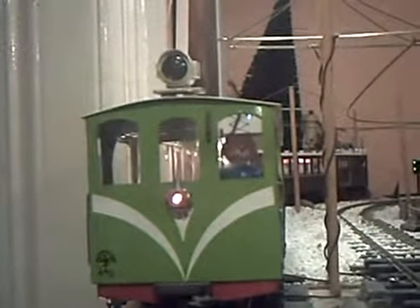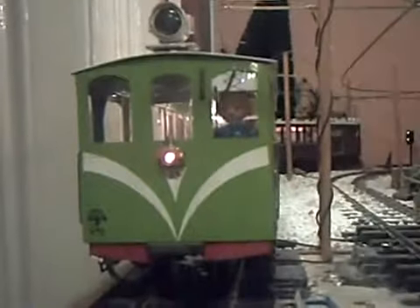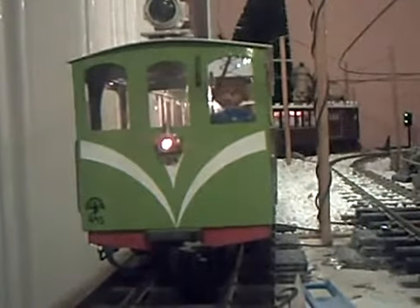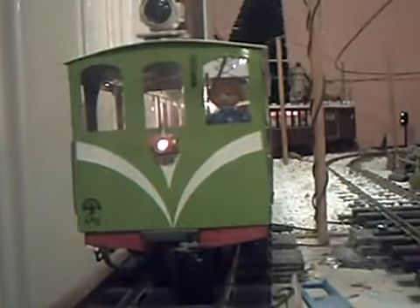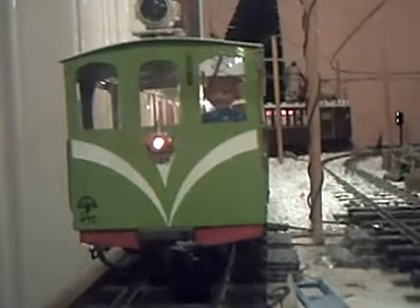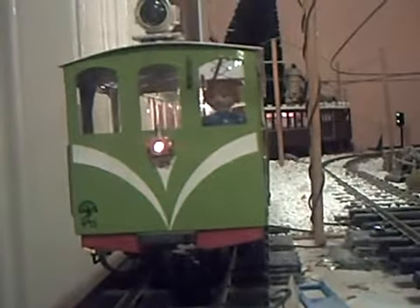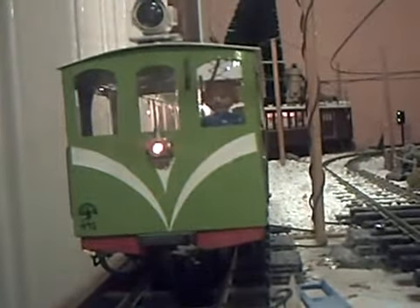According to what I've written on the bottom left of it: February 1993 — and that was when I stuck the cab end on it. So the coach itself is probably about 20 years old, I guess. I really can't remember when I did it.